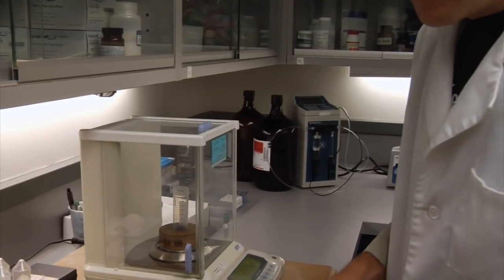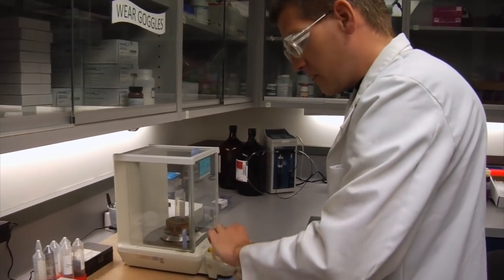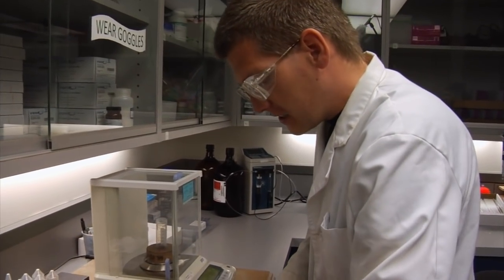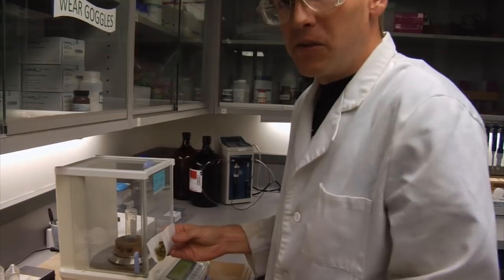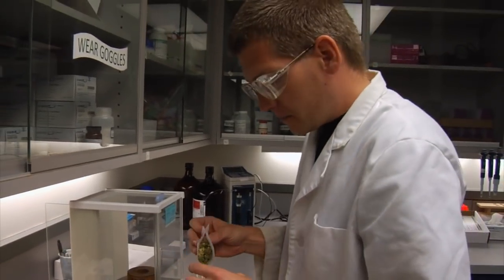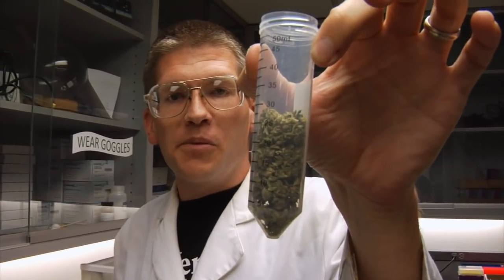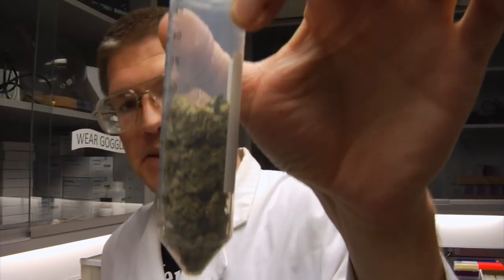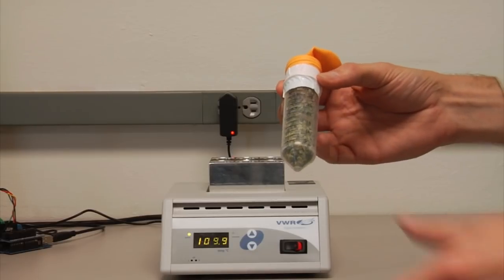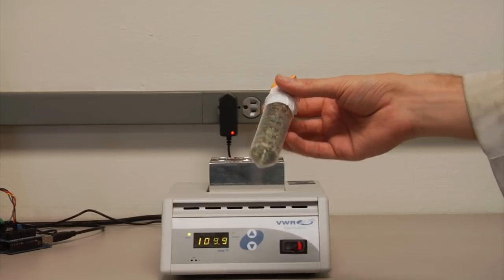I'm weighing some cannabis in these test tubes now. We're going to put a balloon on one of these test tubes to show that when THC decarboxylates, CO2 forms because the THC acid releases CO2 and turns into THC, which is the psychoactive component in cannabis. Here we have a test tube filled with cannabis with a balloon on top, and we'll show that CO2 forms when it gets heated.